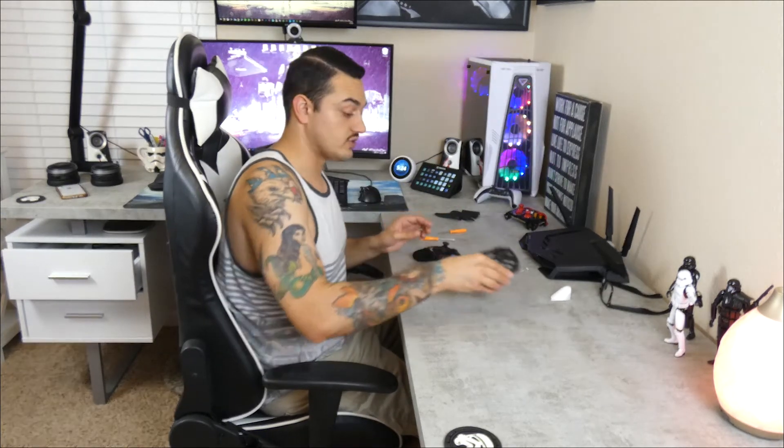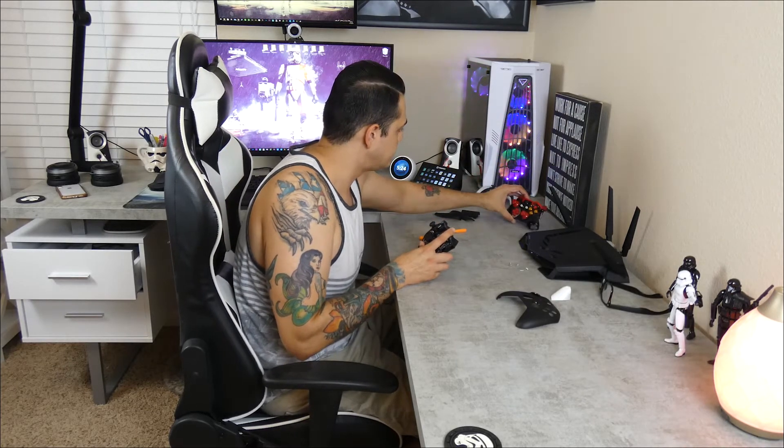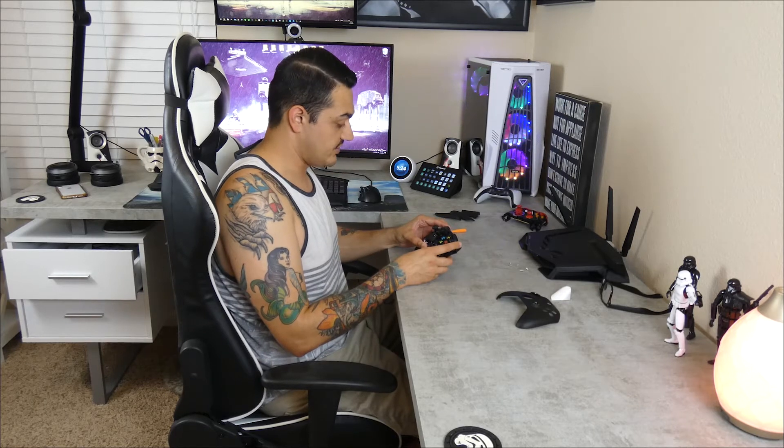This is for a customer build. I've already removed the rumble force motors to reduce weight and increase battery life — you still have rumble force in the triggers, so it's always an option I give to people when customizing their controllers. So far this is almost identical. I think the bumpers look a little different. We're about to get to that in just a hot minute. Let's remove the back shell as well.